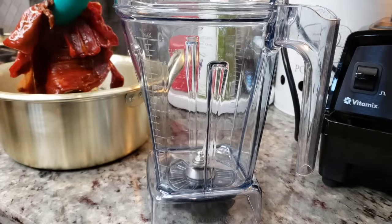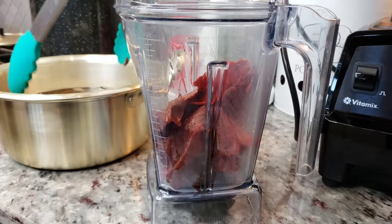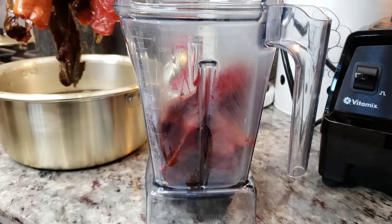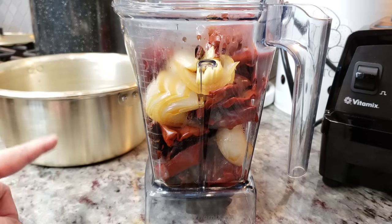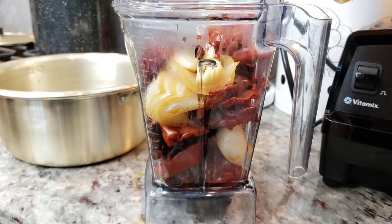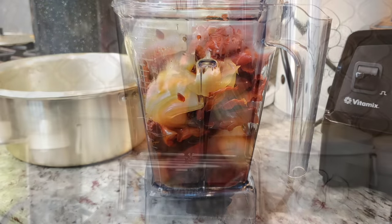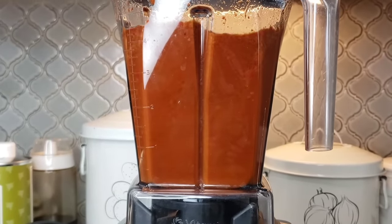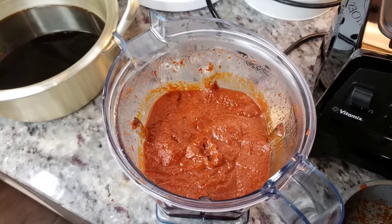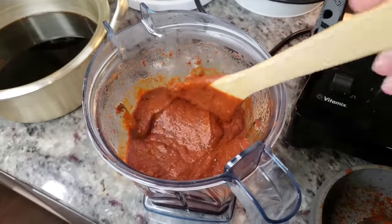Now that my chilies are softened I'm going to add them right into the blender. I personally do not like to use the boiling liquid from the softened chilies — you can if you want, but I prefer to use broth. The onions, garlic, and all the softened chilies are in there, so now I'm going to add one cup of my broth from the crock pot when I cooked my meat. Now I'm going to puree this well.